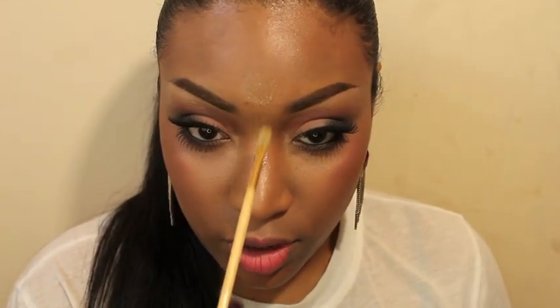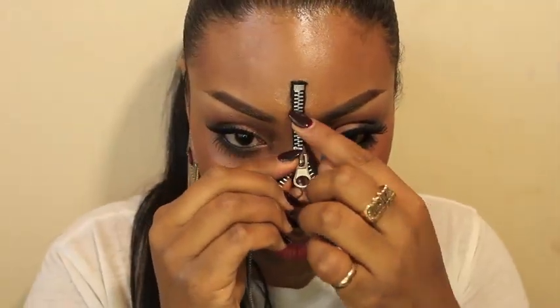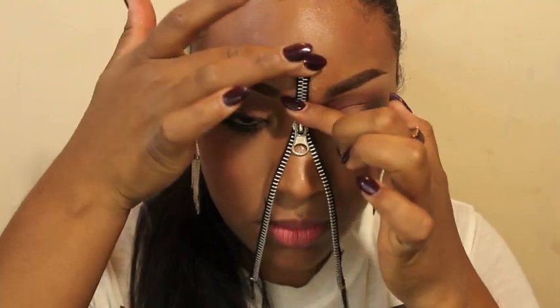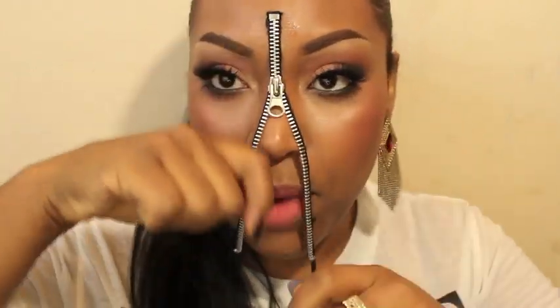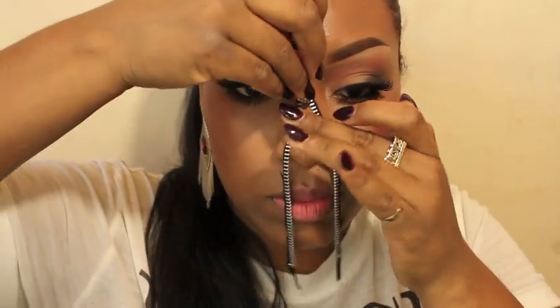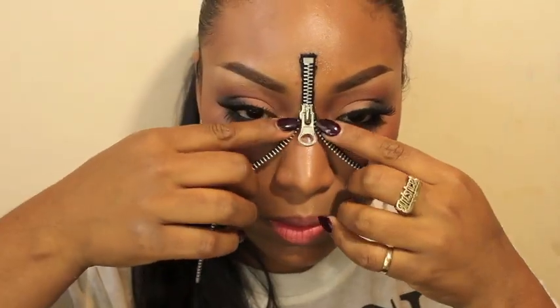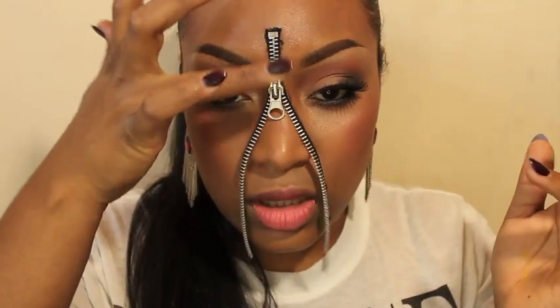So here's the zipper and some spirit gum. I'm gonna apply it on my face first — I'm gonna start with my forehead and then bring it down a little down the nose. While I'm dabbing into the product, it gets sticky and it's easier for the zipper to stick. You could close it whatever amount you want. I'm gonna open it a little bit more, making sure this side is set already.